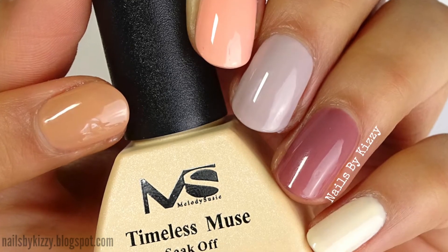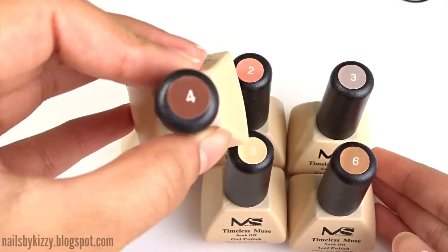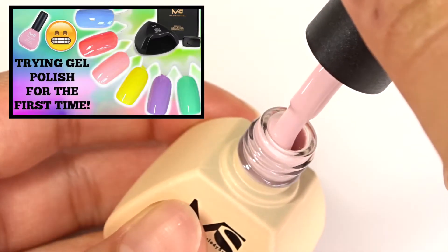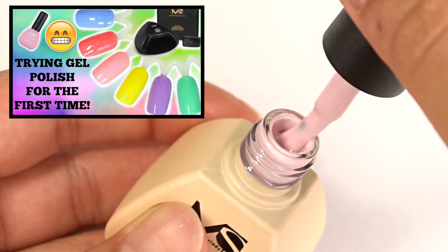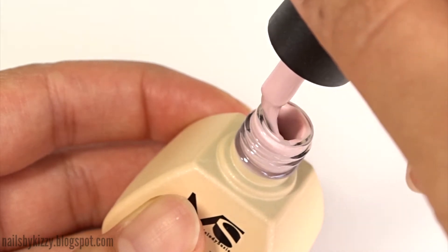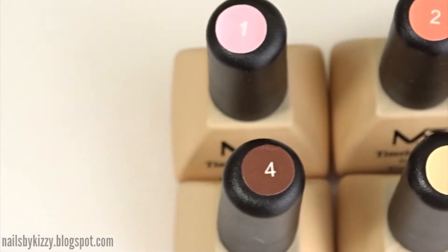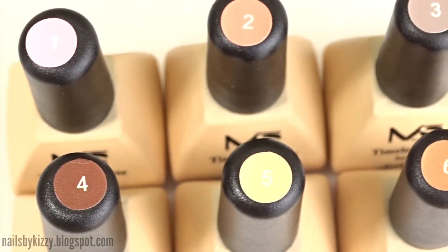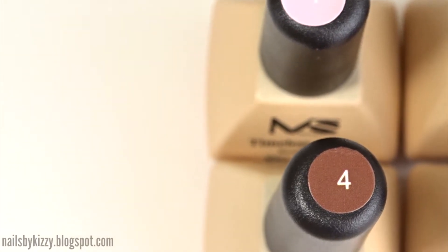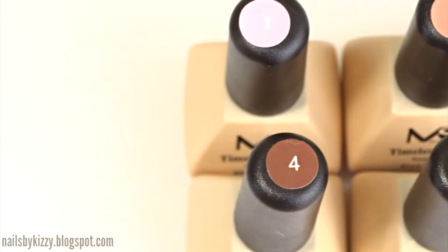Hey guys! Today I'm going to be swatching the Timeless Muse collection by Melody Susie. It's a collection of six nude coloured gel polishes. A while ago I tried out gel polish for the first time and it was an experience — it did take me a while to get the hang of it and I made a couple of mistakes. I've remembered to buff my nails this time. First thoughts on this collection: they are very work appropriate shades. The last Melody Susie collection I swatched had bright pastel shades, so it's nice that they've released a more muted collection for those of us that can't wear bright crazy colours at work.